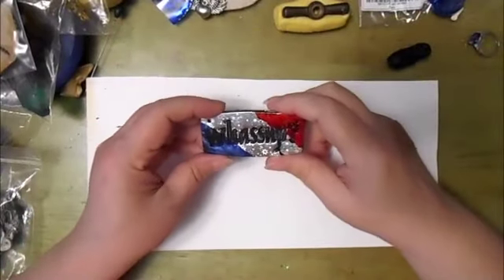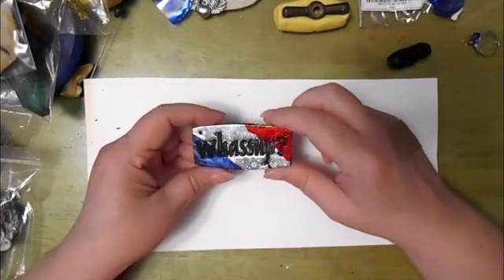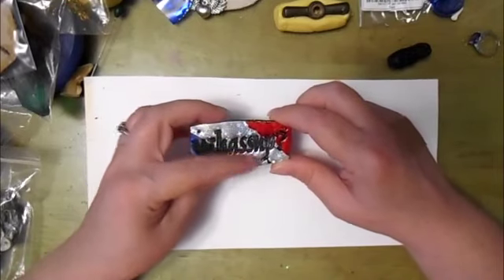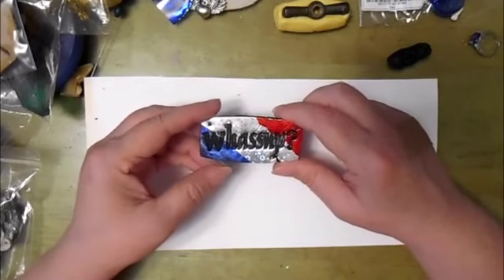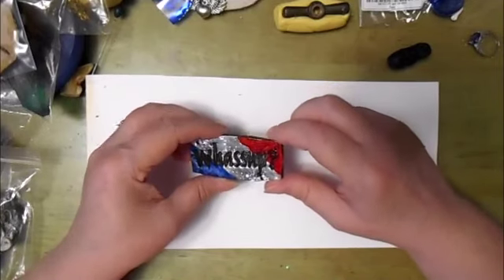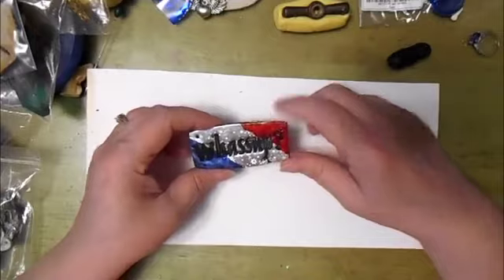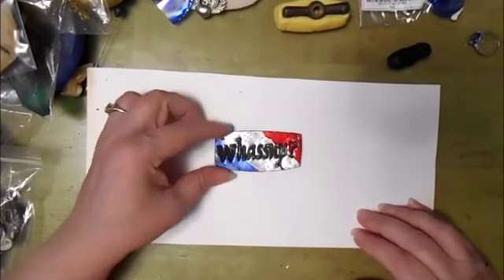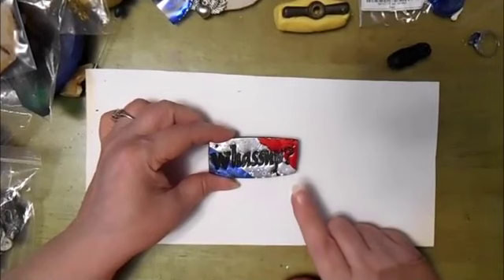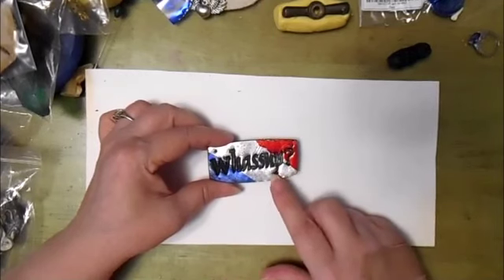Here it is after baking. Admittedly, the red kind of disappeared in the oven, so I've gone back with some alcohol ink over that part. You can still see the stars in the silver and a little bit of the flake in the blue, but the little circles in the red almost completely disappeared, which is a bit disappointing. I did go over the lettering with some black acrylic paint to bring it up a little bit. In the next video or two, I'm going to put a coat of resin on this one and another piece that I just did.